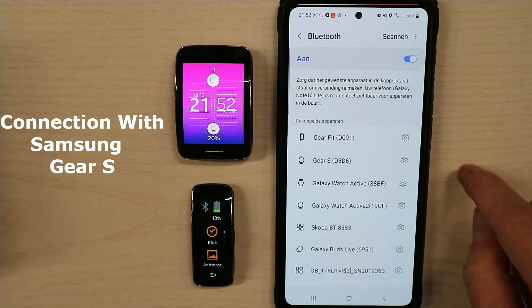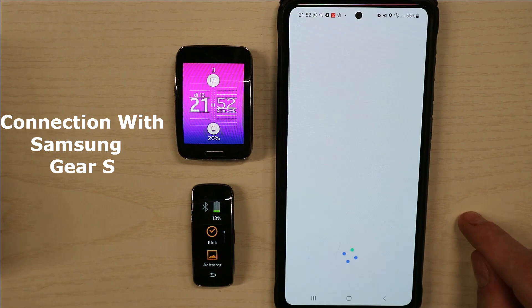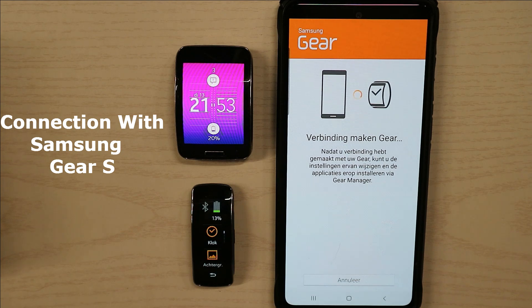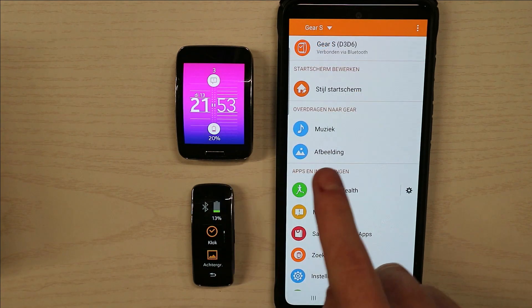Now we're going to try to connect with the Gear S. It's the same method — we open Samsung Gear Manager, and then we're going to select Samsung Gear S. Just wait a while, and then you can see it's connected with Bluetooth.